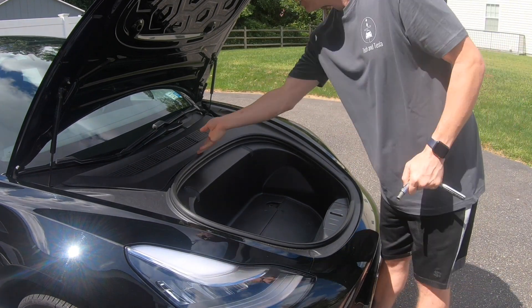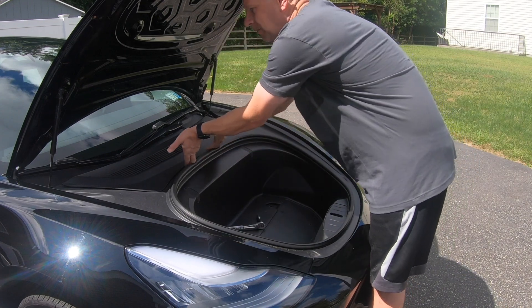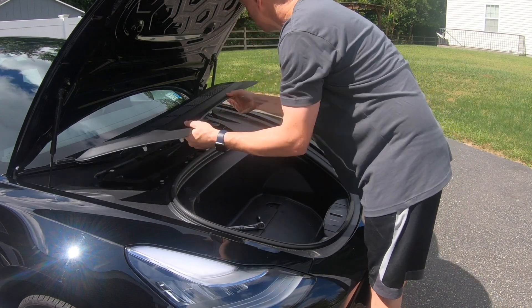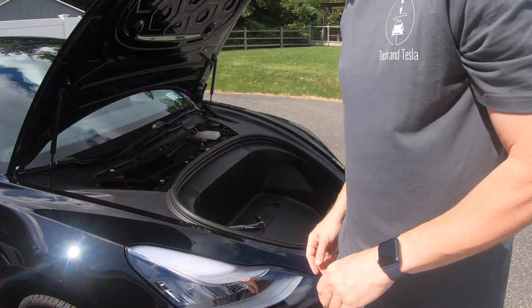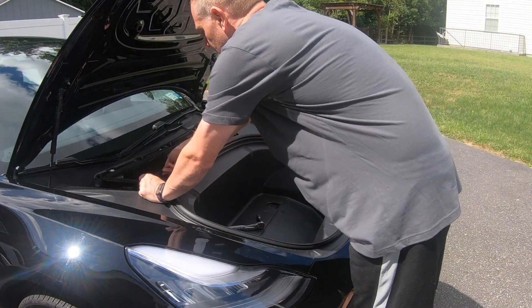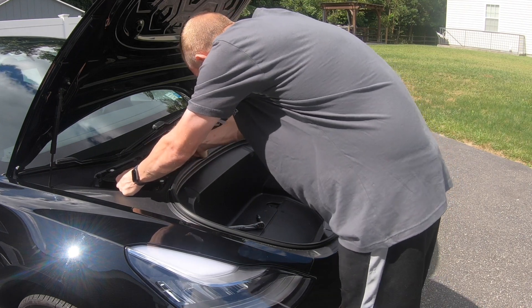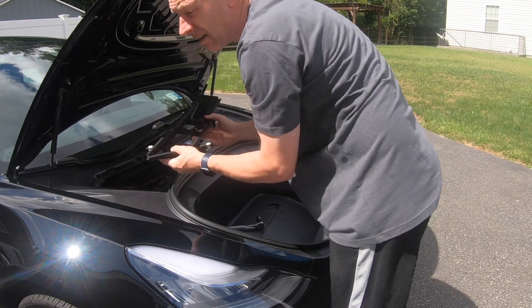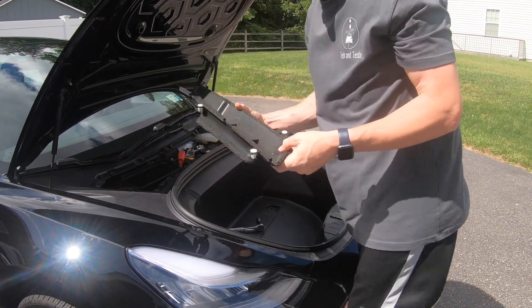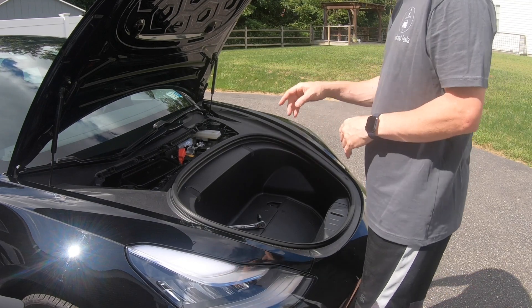To start off, we have to take the maintenance panel off. I'm not sure what this part is called, but you've got to take that off as well. Now there are seven bolts, so we're going to go ahead and take out all seven.